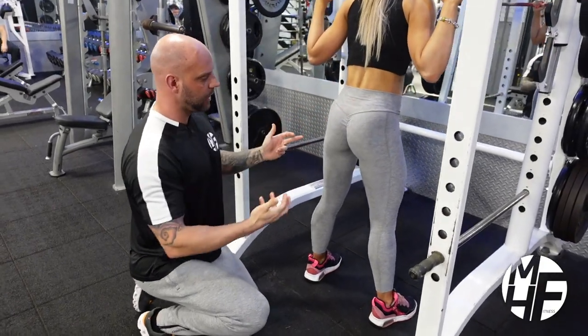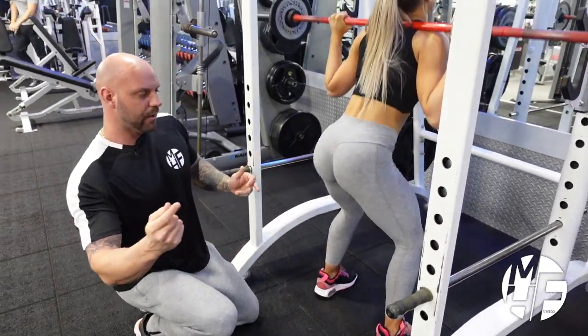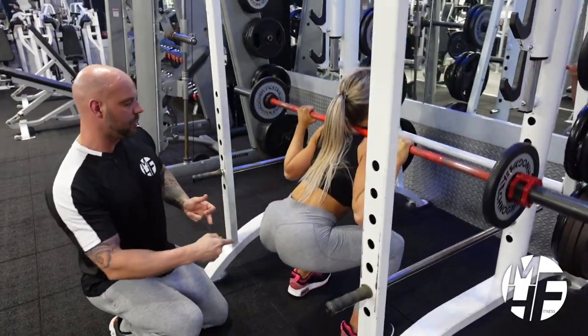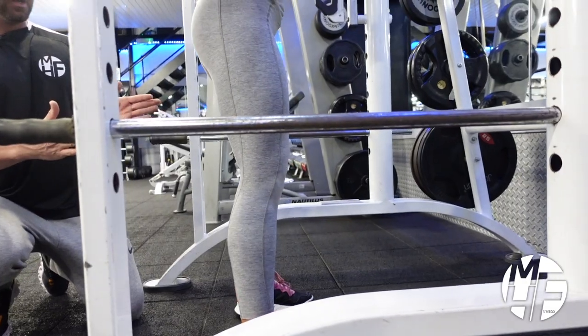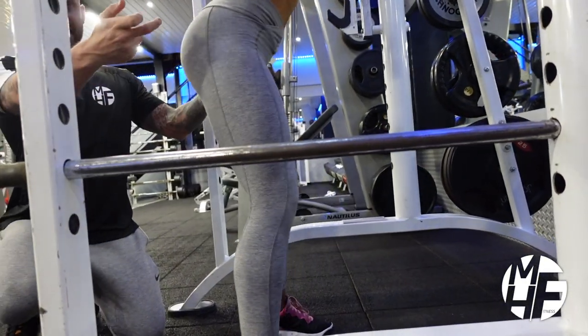Now if we go around and take a look at her knee position — can you see how her knees are out over? That's allowing her to open up those hips.